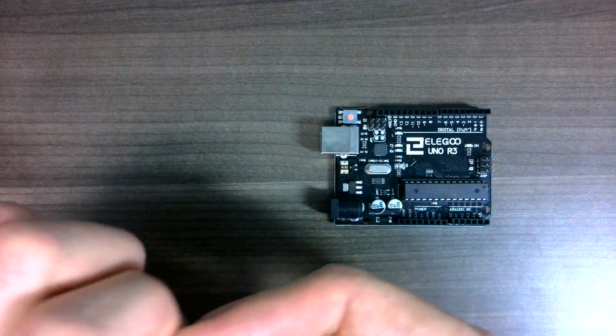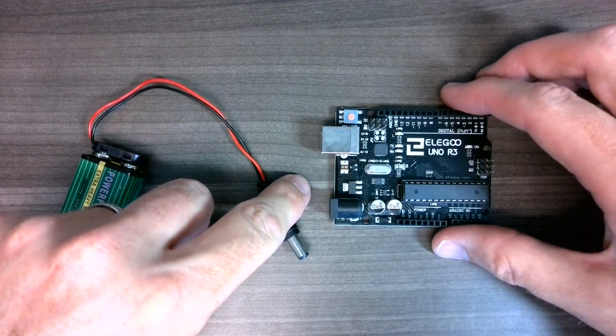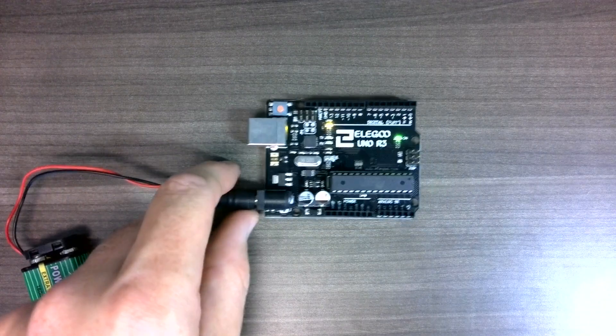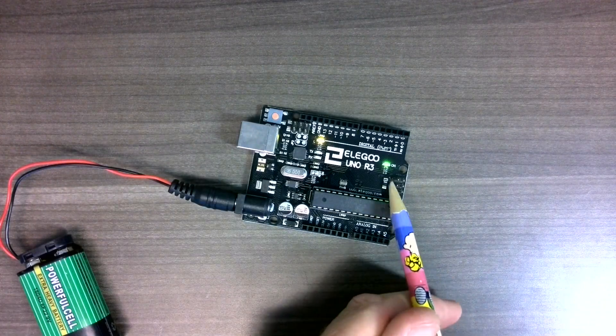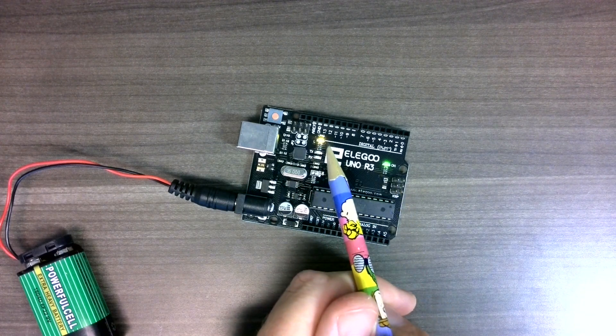So let's connect up the battery to the wire like that, and then we'll connect the wire to the Arduino on the connection here. After a second we should see two lights activate. This green one here marked 'on' shows that the Arduino is getting power, and this one here marked 'L' should turn on for a second and then off for a second, on and off.